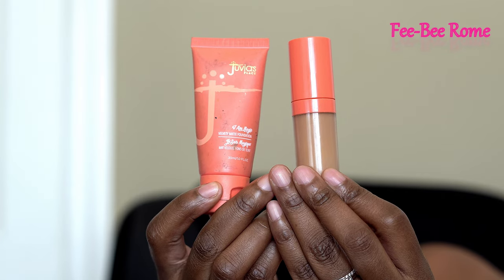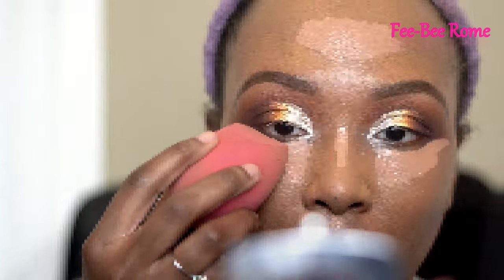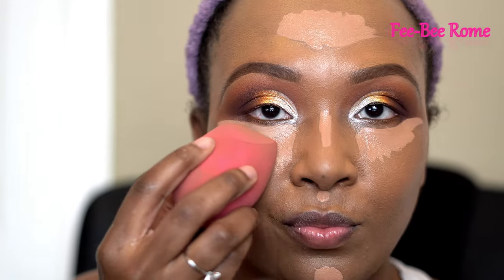I forgot I wanted to show y'all a little snippet of some of the products I'm using, especially since I'll be using the Watch Me Blush palette to contour and put a little bit of blush on my face.